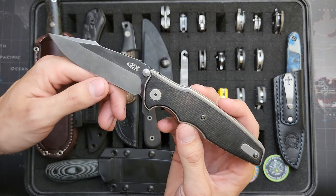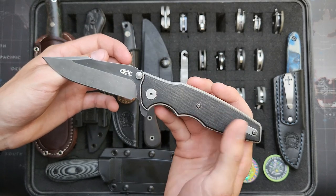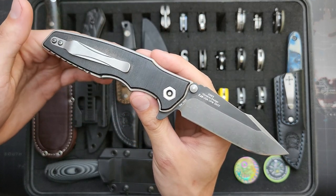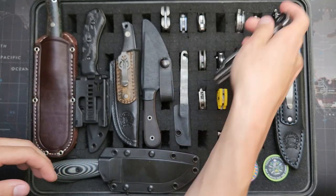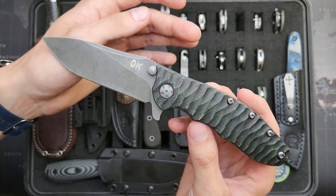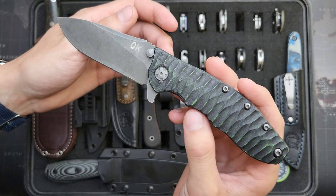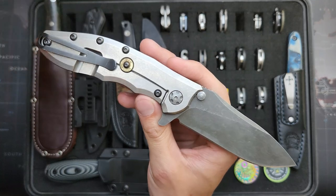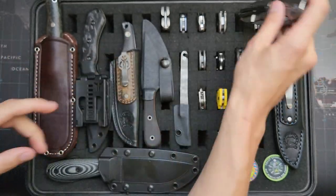ZT393 — I acid washed the bevels on it, took the anodizing off the liners, put black micarta handles on it, and stripped the paint off the pocket clip. I think it looks really good now. This is the ZT562 — once again, acid washed the blade. I made this scale for it in black and green G10, also acid washed the pivot, and made this 9mm overtravel stop for it. Really cool knife — get a lot of use out of that one.